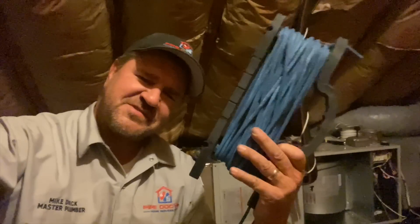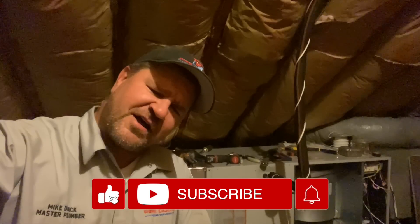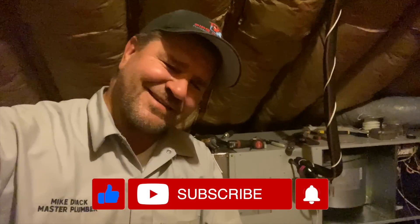Worried about condensate drain clogs and leaks? Stick around. I'm going to tell you how this blue little magical string will prevent condensate drain line clogs for 20 years. You're not going to believe it.